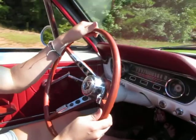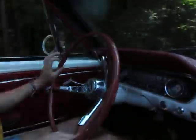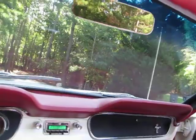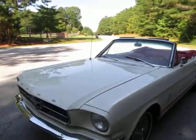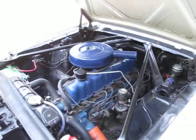We'll pull it up here and stop in a shady spot. I'll pop the hood for you. Beautiful — there we go, now popping the hood. Runs really well, beautiful original engine.